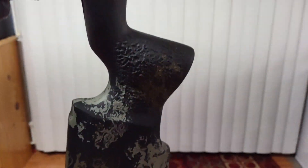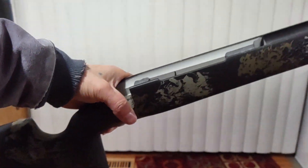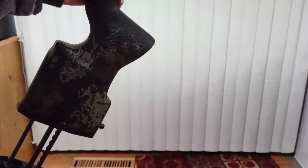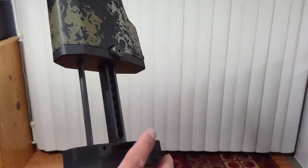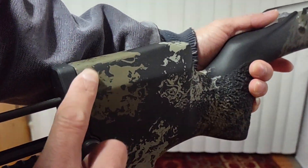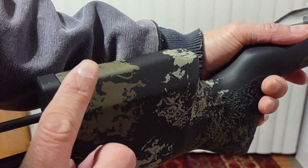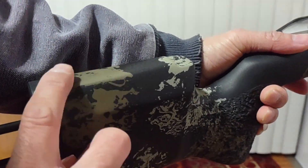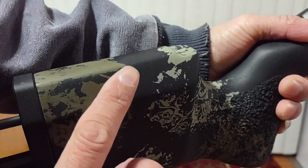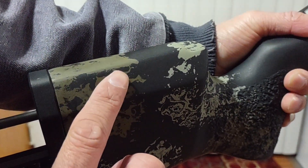I'm guessing it's about three to five pounds — I'll put the exact weight in the description. It looks pretty nice and neat. I had ordered it with a cheek riser, but when they sent it out I don't see the cheek riser on here.